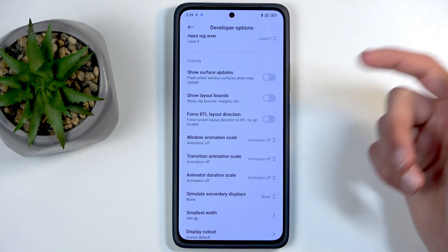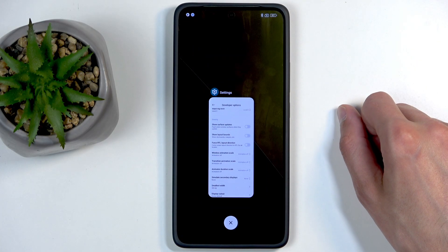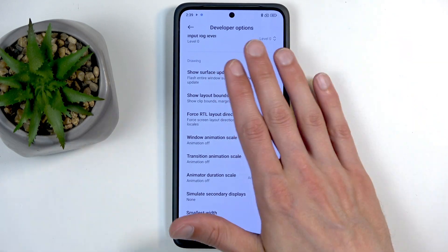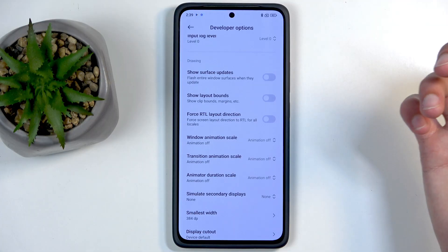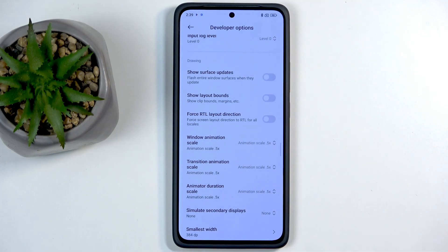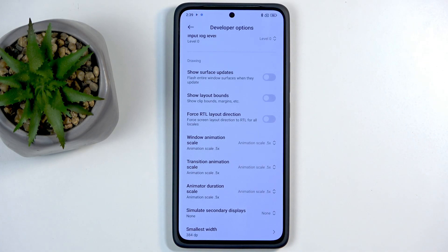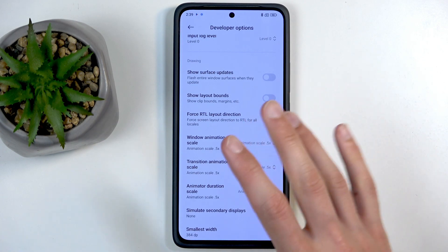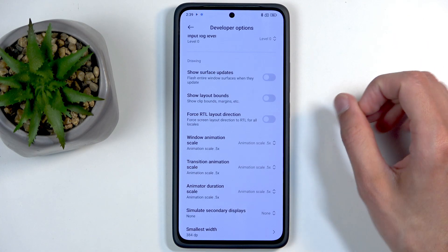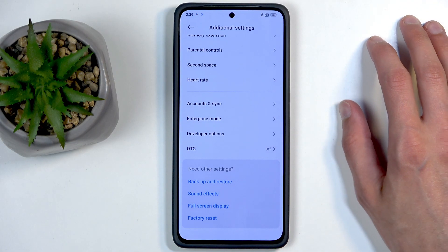They're all set to off, and normally that recent apps animation wouldn't be animated, but it seems Xiaomi has put in extra effort to keep it animated regardless, so the animation speed setting doesn't affect it. Out of curiosity I changed it to 0.5 and it doesn't go faster either. Other animations like moving back are affected, as you can see — they go pretty fast.